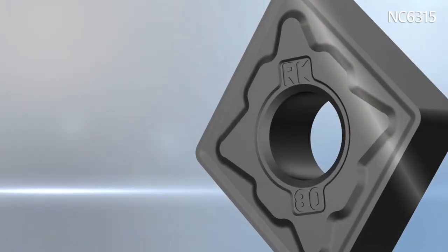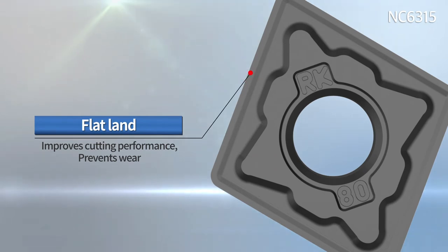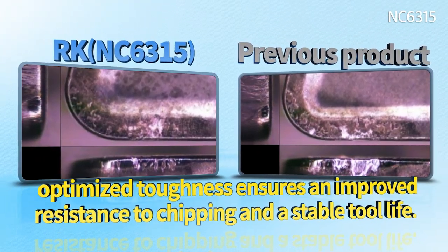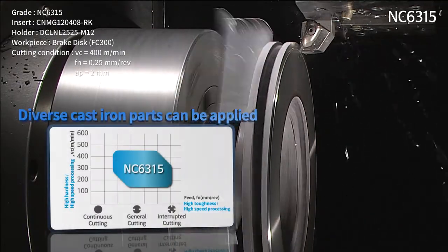The AR chip breaker, with its wide land and supporting surface, provides outstanding toughness and resistance to damage in high feed, high depth of cuts, and high interruption fields. The cutting edge's machinability and optimized toughness ensures an improved resistance to chipping and a stable tool life. Diverse cast iron parts can be applied to the NC 6300 series.